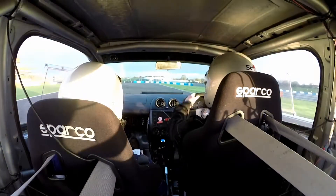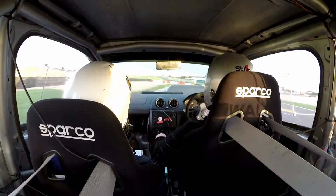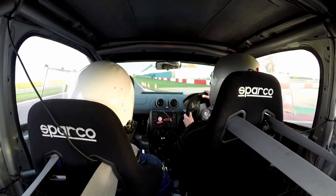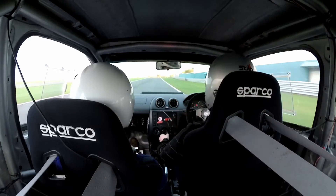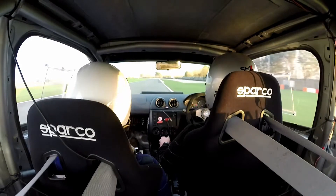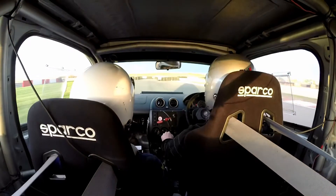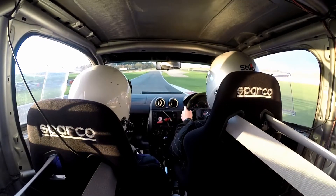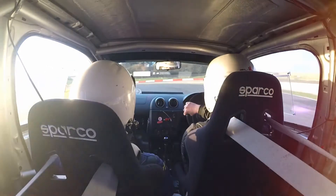And then we're going 90 left through the gap into 90 right. 90 left into a tighter right. Round to the right. And tighter left. 90 left into chicane, left entry. 90 left. And chicane left entry.